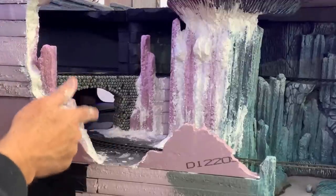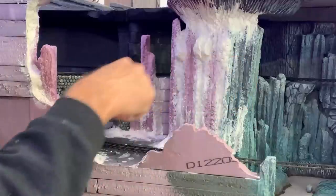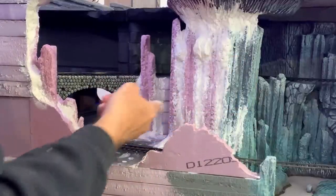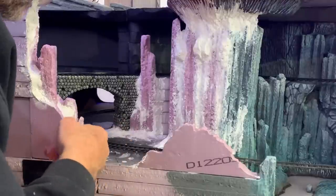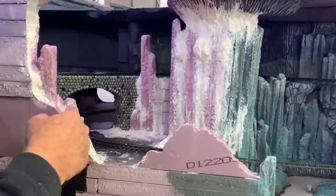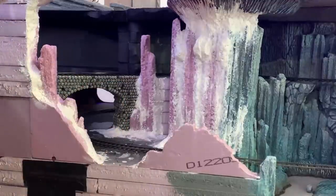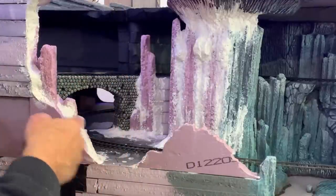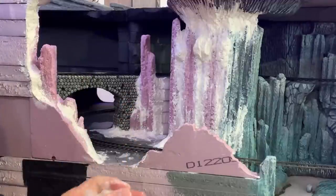Full disclosure — I should have put tape down on top of the track before I started doing this, just to keep globs of Sculpt-a-mold off of it. But I've done this so many times that I was feeling kind of cocky and I didn't do that. That is a practice I would definitely recommend if you're doing this yourself — put some tape down on top of the track to protect it while you're using these wet, goopy materials.